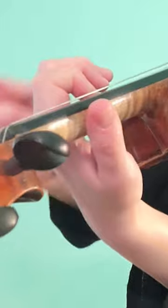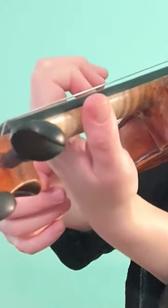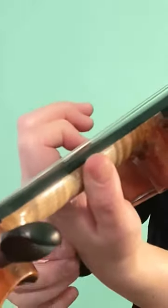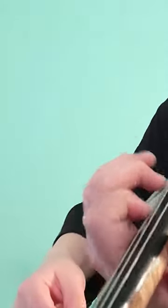Notice how the snap forward feels like an active motion, while the stretch back is a slow buildup of energy that's about to get released. We're going to do this several times — reach back and snap — and do this with other fingers too.